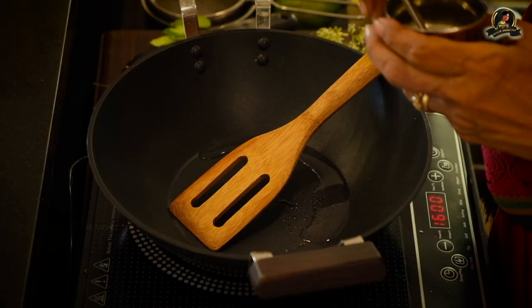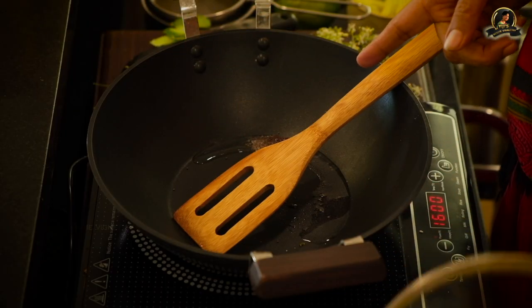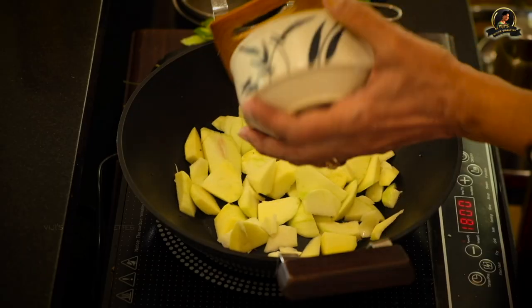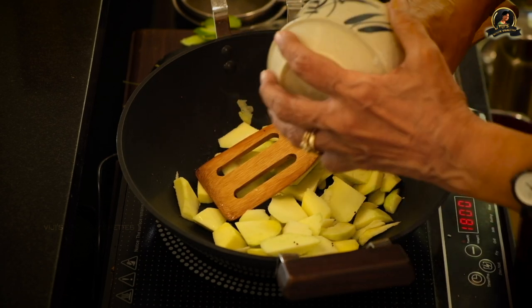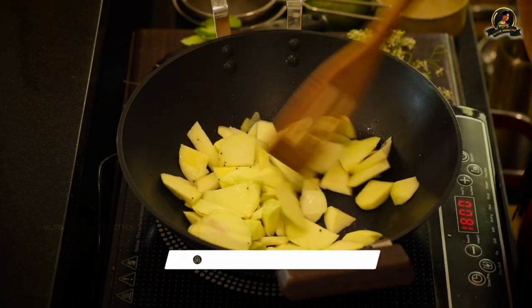Now I will first season with mustard and then stir the mango a little, add some water, close it, and allow it to cook to softness. You always add the mustard as soon as the oil gets hot — it's already popping. I add the mango. It is seasoned and the mango will be stirred a little before I add some water, then put it on medium flame, close it, and allow it to become soft — that would take about five to seven minutes.